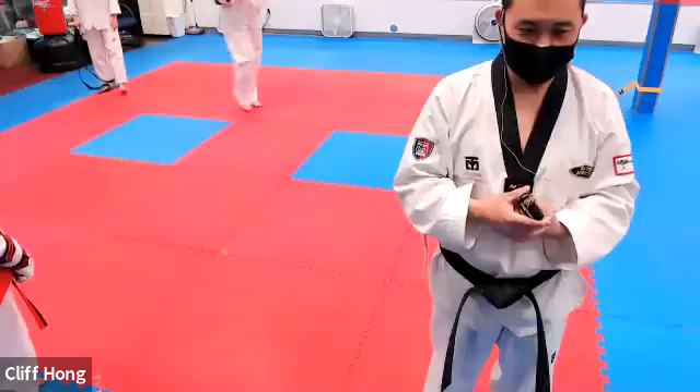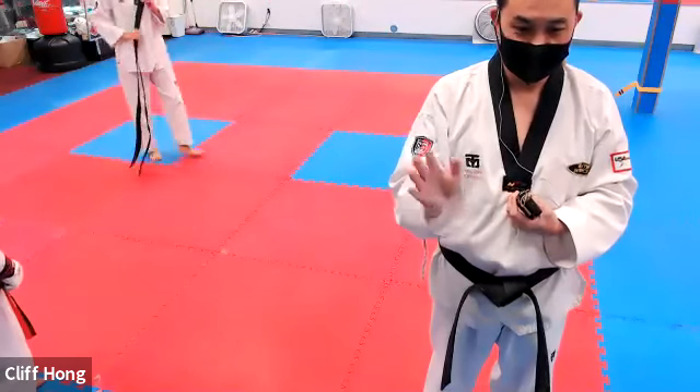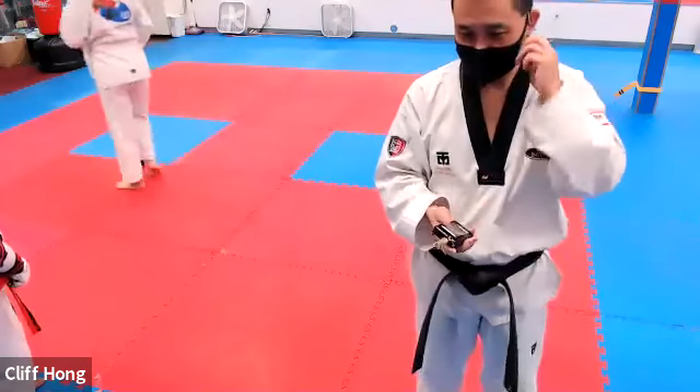This is sparring class, you know that, right, Mrs. Hyatt? Are you just watching? Okay. All right, just checking.